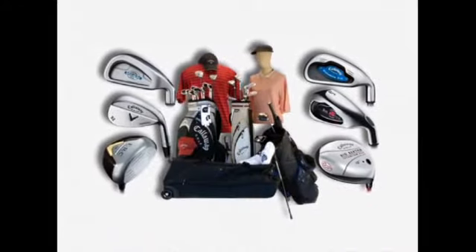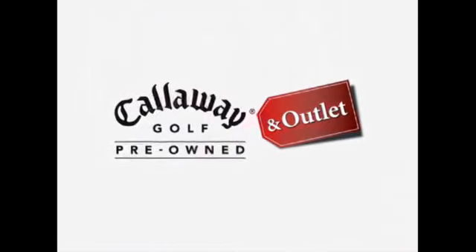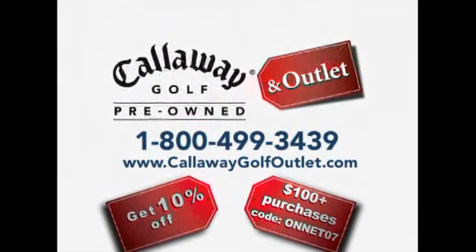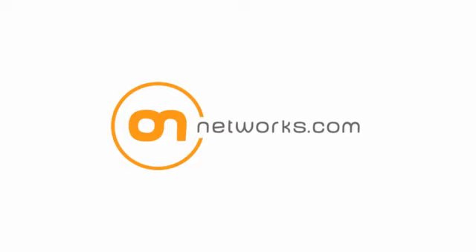Close out prices and outlet quality clubs, bags, apparel, and more. Just a click or phone call away with Callaway Golf Outlet. Call the Callaway Golf experts today at 1-800-499-3439 or log on to callawaygolfoutlet.com. The hottest value for your game. All original shows, all in HD, from onnetworks.com. Have a great day.